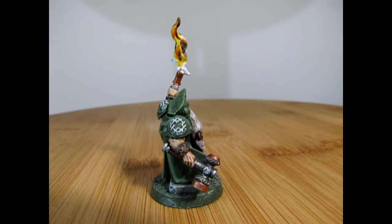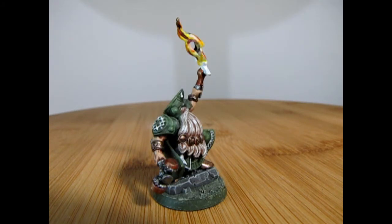This Rune Lord model was originally made in 2014 for Warhammer 8th Edition Fantasy. I have built this model on a round base for Warhammer Age of Sigmar, as he is still a viable model in that modern game.